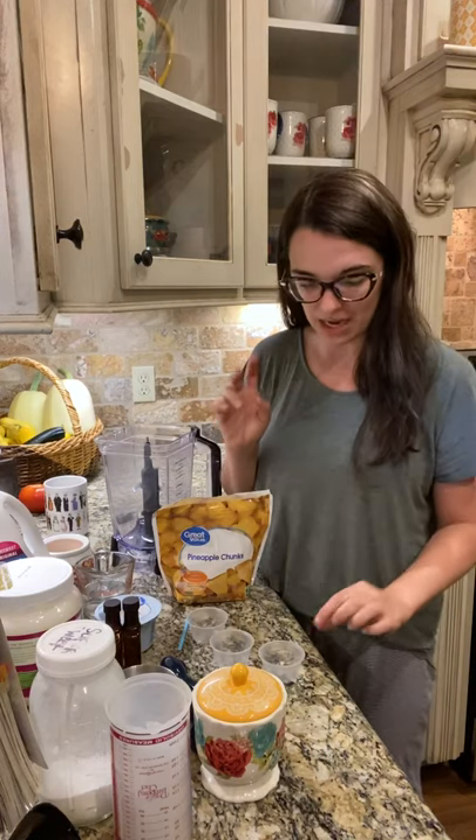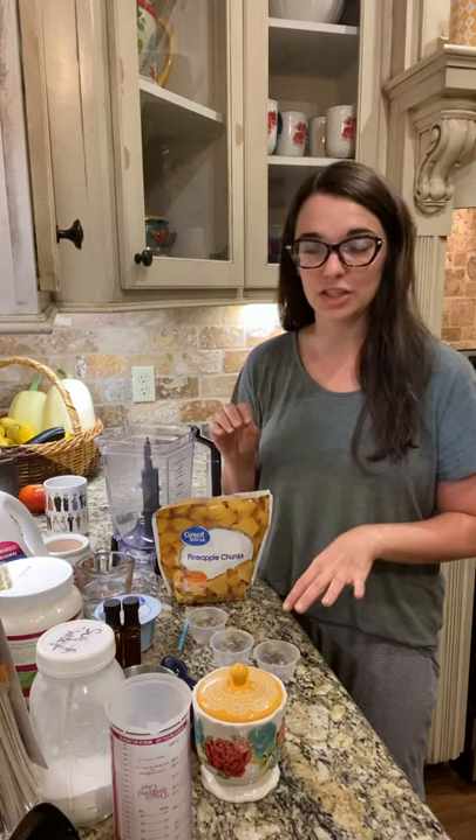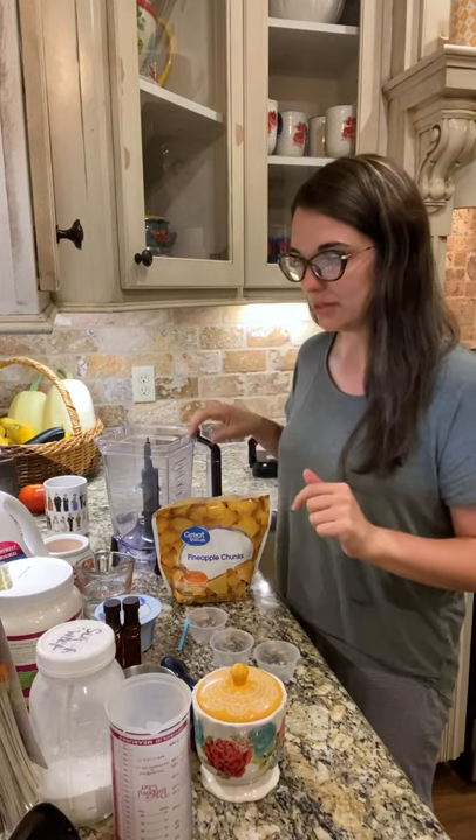I'm gonna make a few subs and I'm also gonna prep some containers with the dry ingredients so the next three times that I make this shake it will be a little bit easier for me to put together.